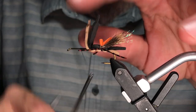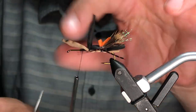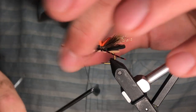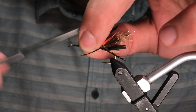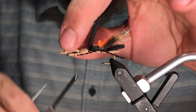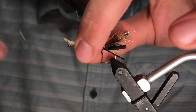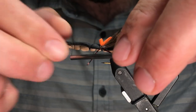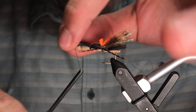It helps to really lay a good thread base down beforehand. Part of the reason I'm using such a long nozzle on this bobbin is I can reach the back and put in a lot of thread wraps easily. We're almost to the last segment here — just right where I want to be. Stretch that top piece of foam and bring it down the shank.